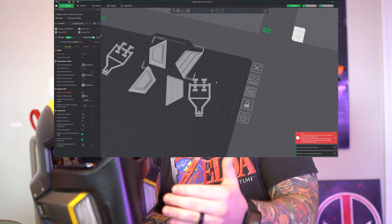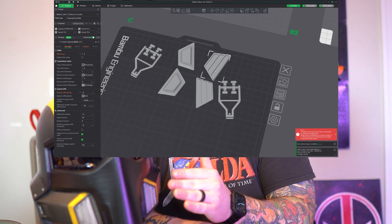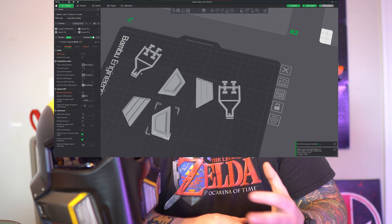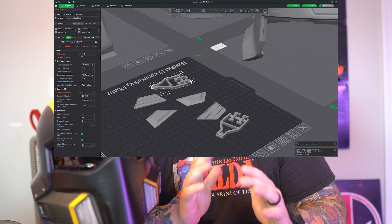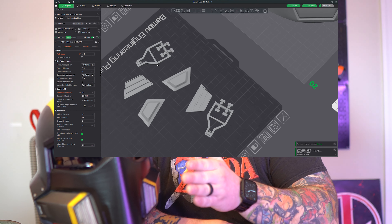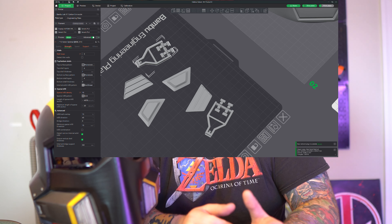Under the vent piece there's a key and a hole, and the key kind of divots in. If you were to print it as-is, you'd have a lot of interface layer, and I wanted it to fit snugly. So all I did was cut it in half and then used 3D glue to glue it together.